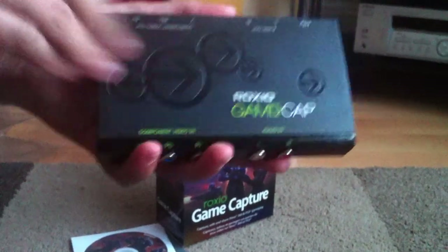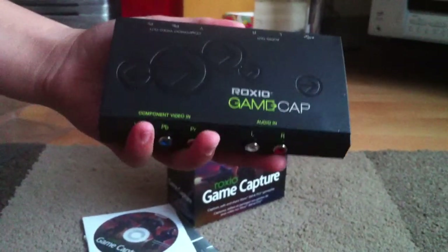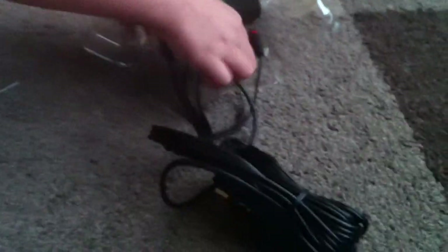Oh my god, I just want to stroke it like it's my pet. That is just awesome. And whoa — I did not think there were so many cables. Let's take this out carefully.